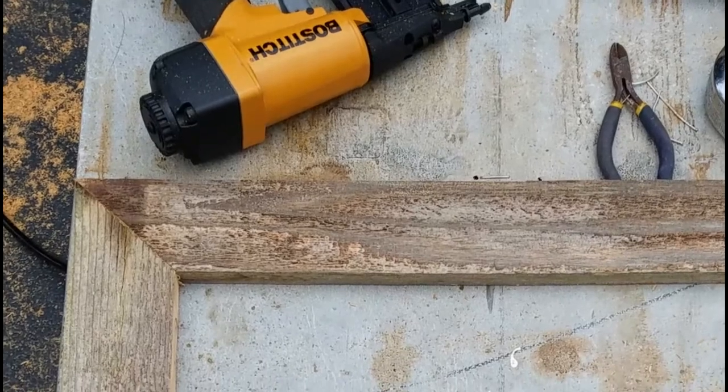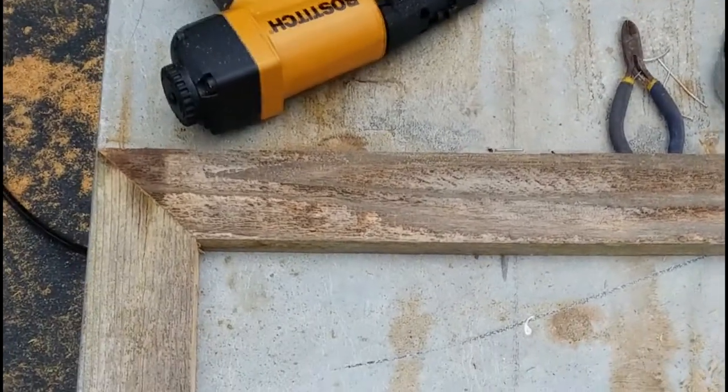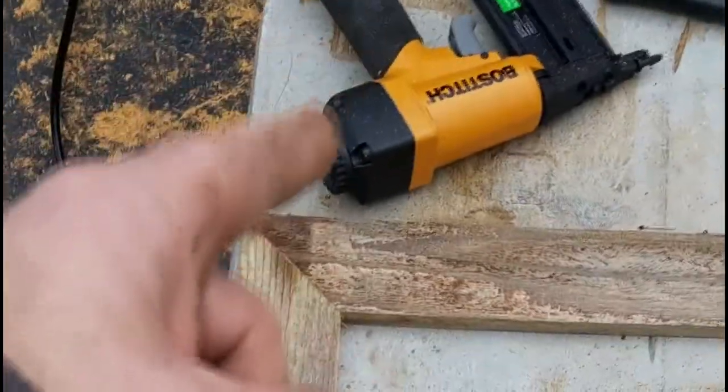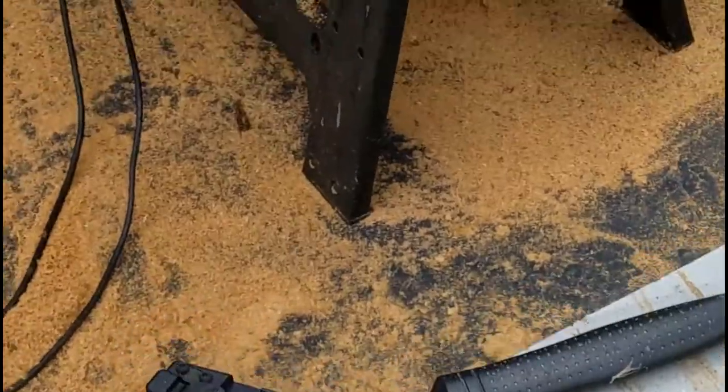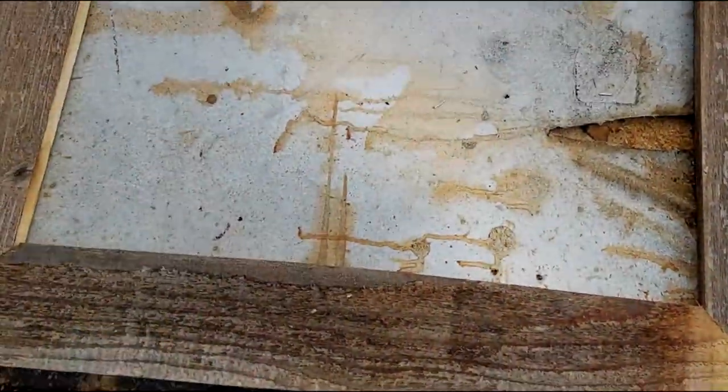I've fitted the pieces together — I haven't nailed them yet, but I've fitted them together. Now I'll take my nail gun and nail each of these corners together.